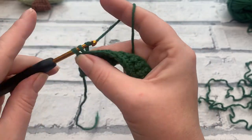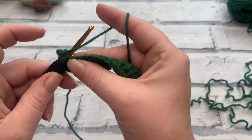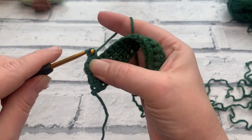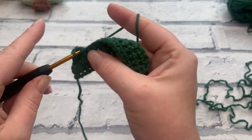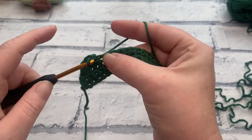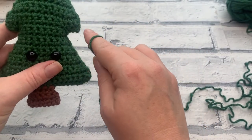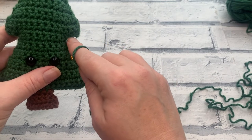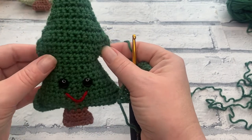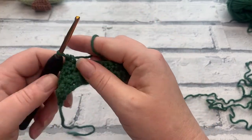You're going to repeat this for rows 4 to 10 so that at the end of row 10 you only have nine single crochets remaining. I'll meet you at the end of row 10, where we're going to increase to create the branches on our tree. After row 10, we're going to increase to create our branches, so continue on and I'll meet you at the end of row 10.